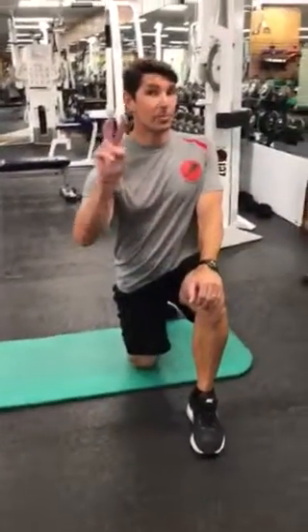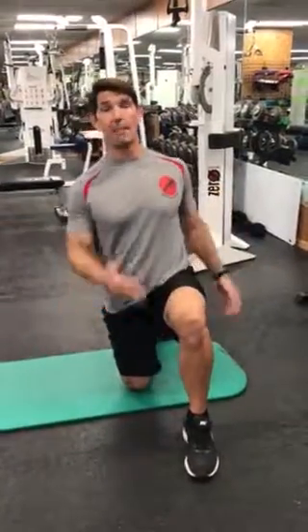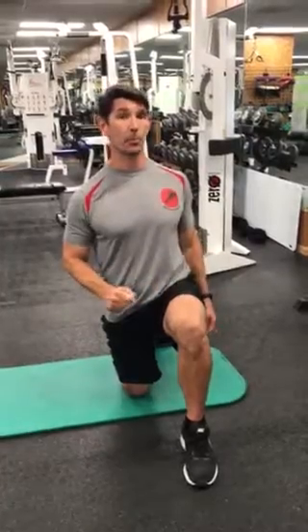Hey guys, this is exercise number two, it's called a push-up with rotation. The goal is to get three reps. I've already set a mat out — that's what you want to do in case you need to do a push-up with your knees down. I'm going to give you three options about how to do the actual push-up with rotation.